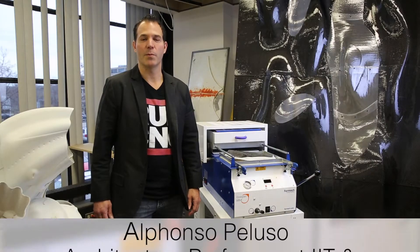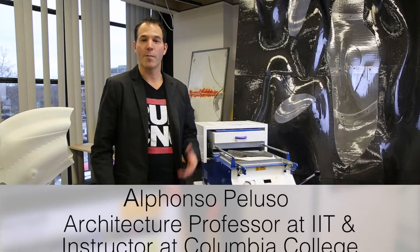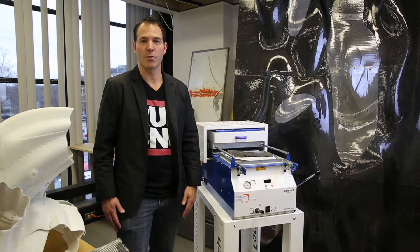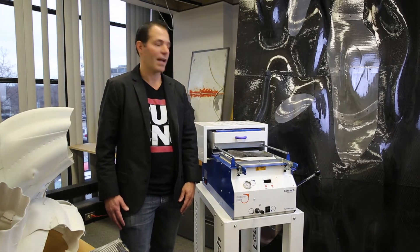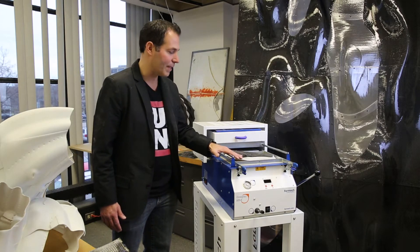My focus over the past couple years has been the application of composites to architecture. The Formac vacuum forming machines we have on campus have been integral to our workflow. We have two machines, and this is one of the two — this is our Formac Compact Mini.